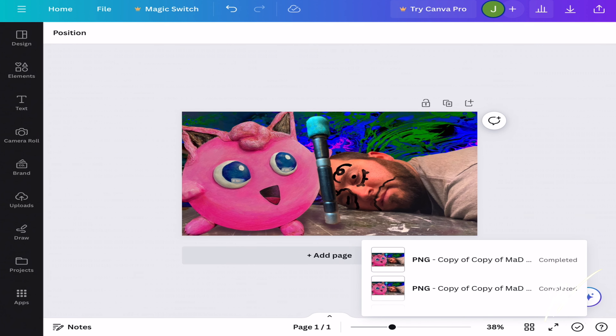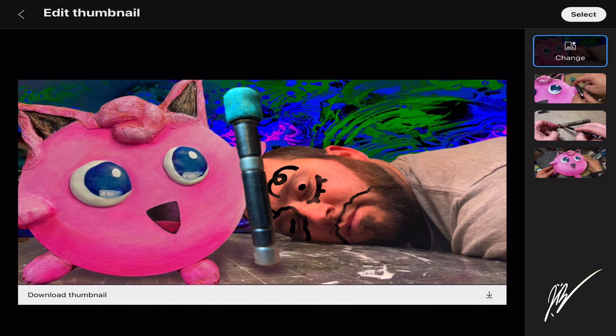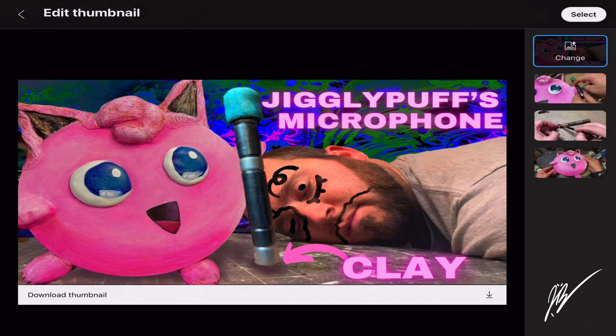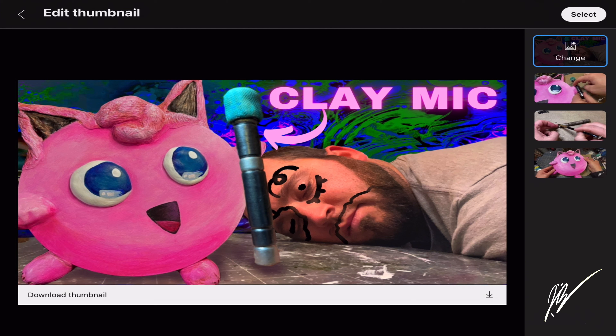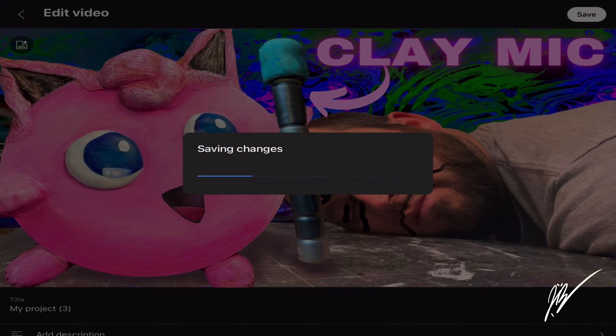I know that last portion was kind of long, but I just want to portray that I do try to keep my wording small and simplified. Look how great that looks! We'll upload some more thumbnail variants later. Make sure you like, subscribe, and check out the playlist.